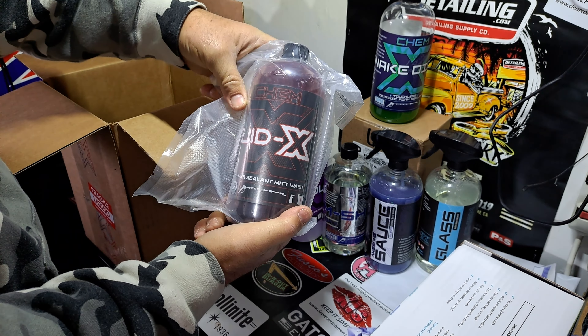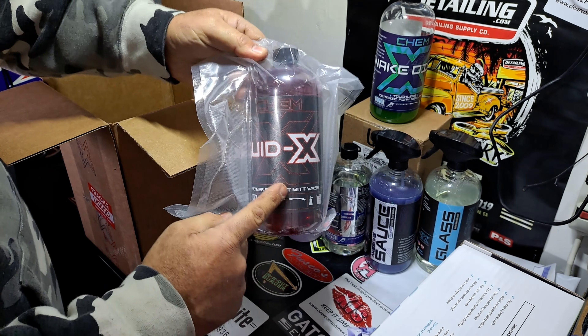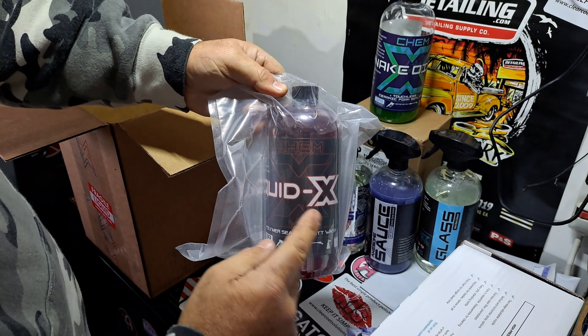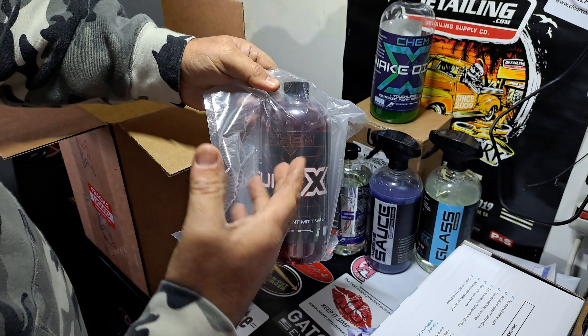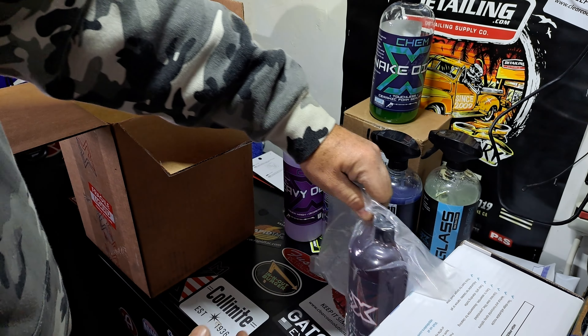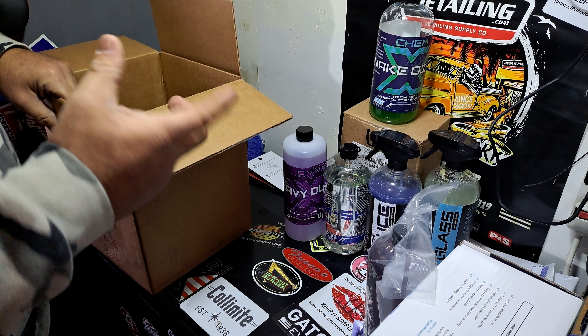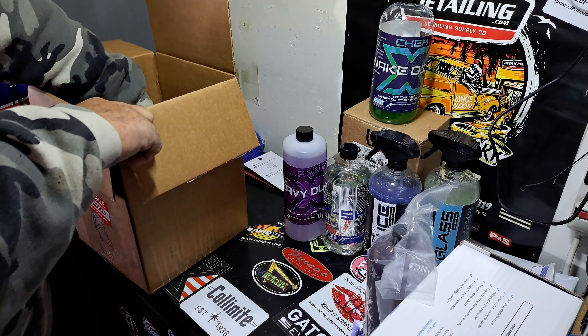A quart of soap, degreaser, or cleaner — and we'll talk about that in a second. This is basically like a wash and wax, but it's better because there's a polymer sealant in it, it's a wash and sealant. It's a little bit of protection — that's a little bit of hyperbole, but people buy into it. Does it help? I think it does. It's not really a game changer, but it is helpful.